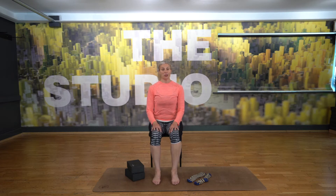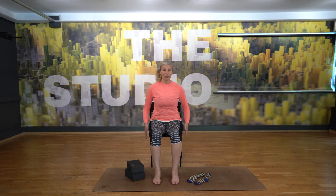Hello and welcome to chair yoga. I thought we could do 20 minutes of chair yoga together today to show you that everybody can enjoy the benefits of a yoga practice. You can do it from a chair.